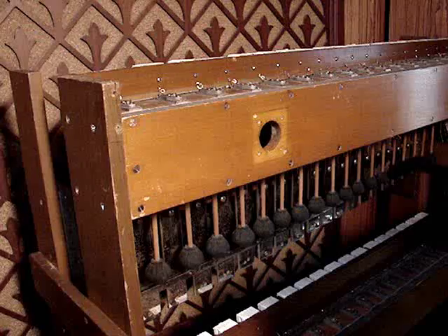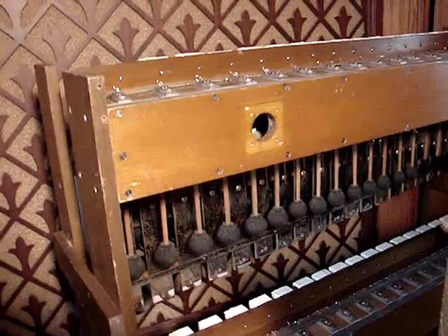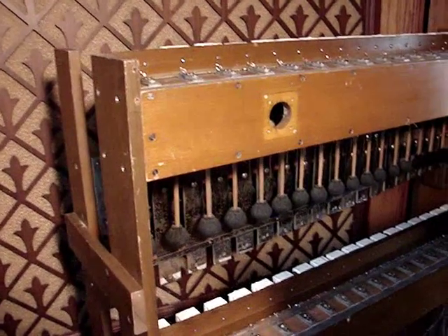Within the last eight or so years, the church had converted to an electronic organ and this organ was taken out by someone that it was given to. Unfortunately, it was stored in a barn.